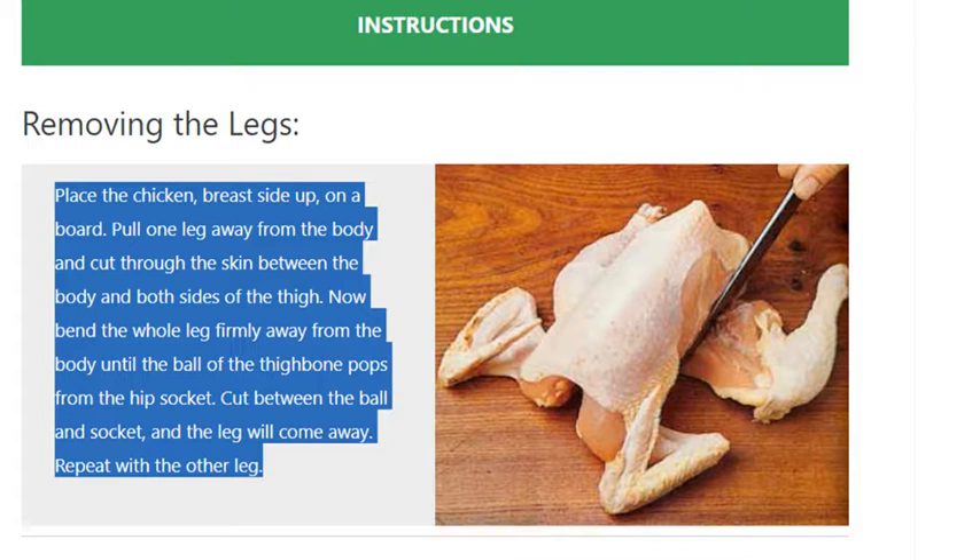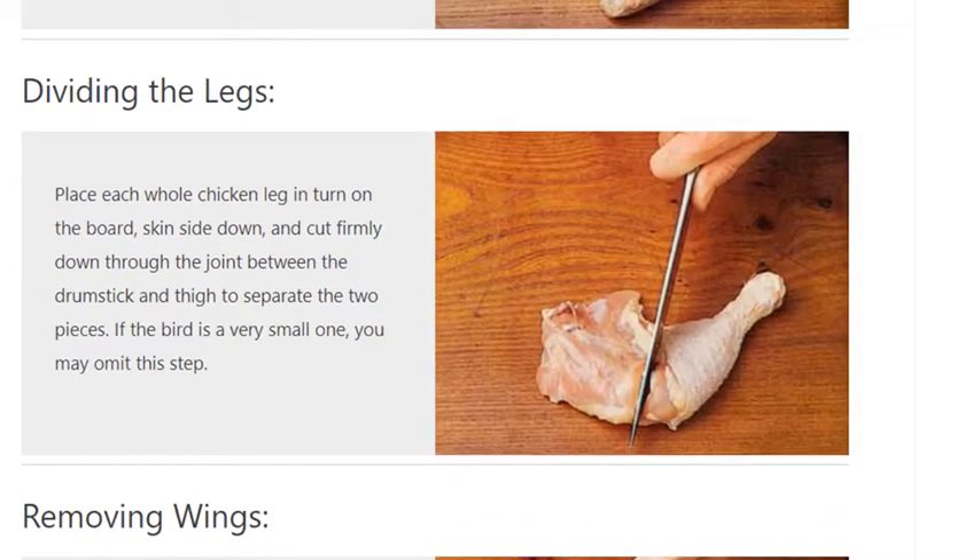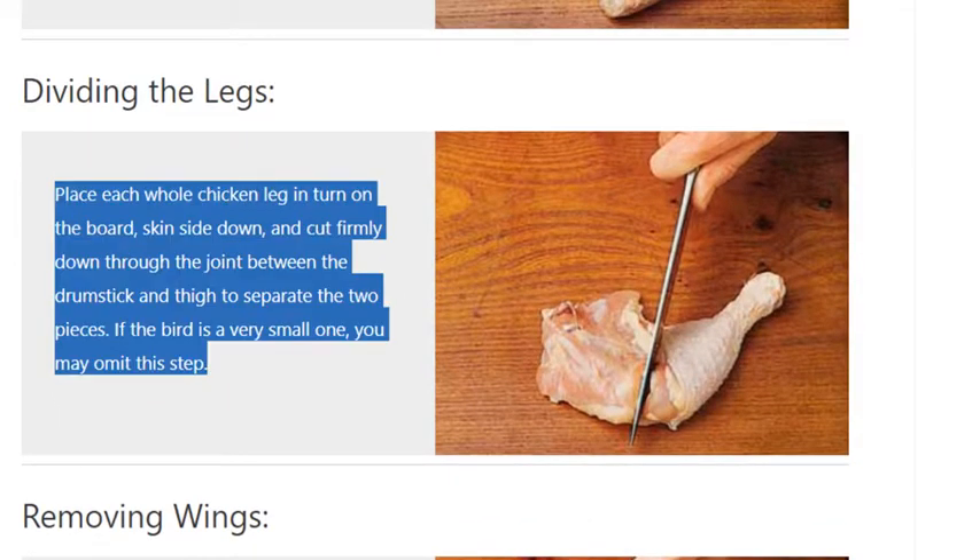Dividing the legs. Place each whole chicken leg in turn on the board, skin side down, and cut firmly down through the joint between the drumstick and thigh to separate the two pieces. If the bird is a very small one, you may omit this step.